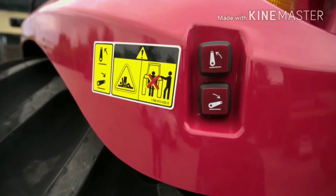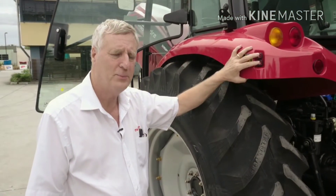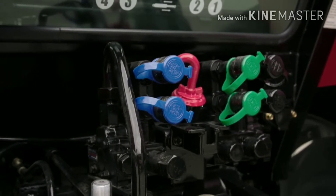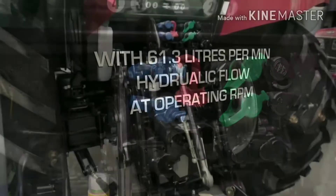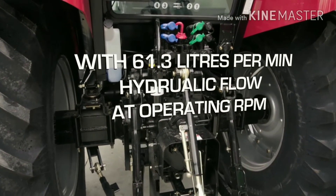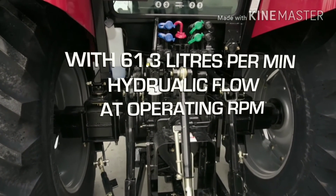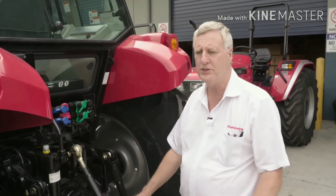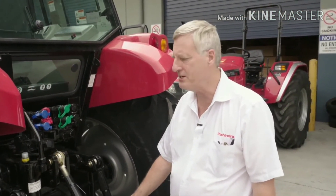Another key feature of the 100p tractor is the external rear buttons for operating the three-point linkage. This allows simplified operation when connecting to any three-point linkage implement without having to get in and out of the cabin. Other features include three external auxiliary remotes as standard, and a three-speed PTO — 540 and 1000rpm — with the change of a lever inside to make operation easier.